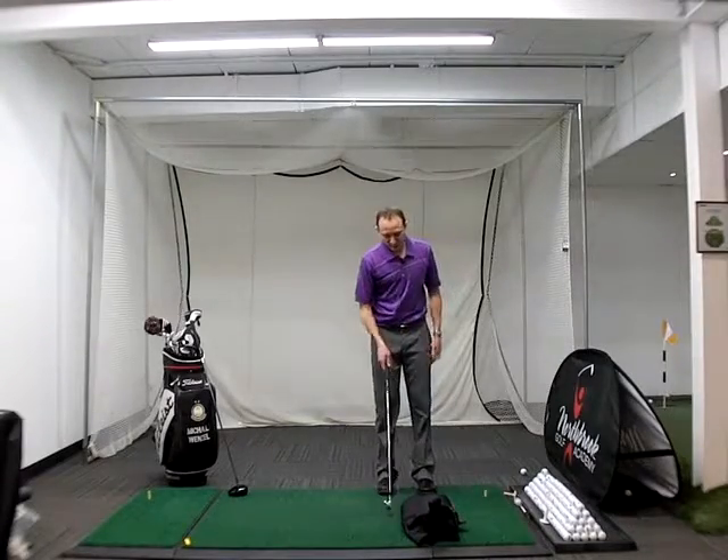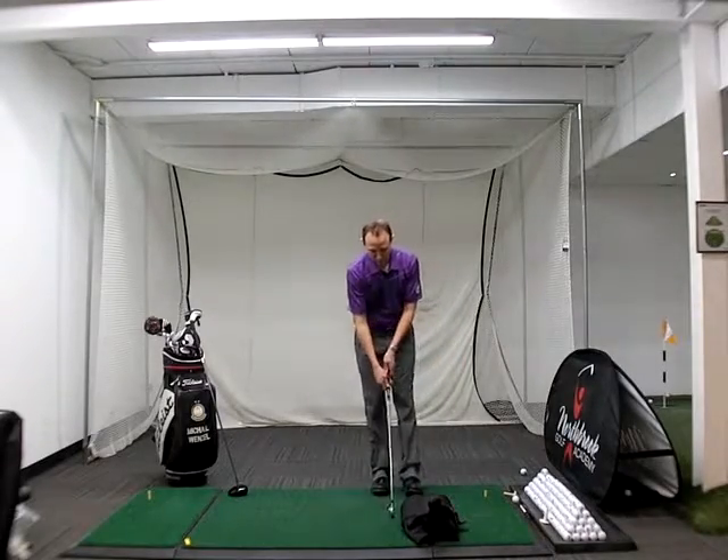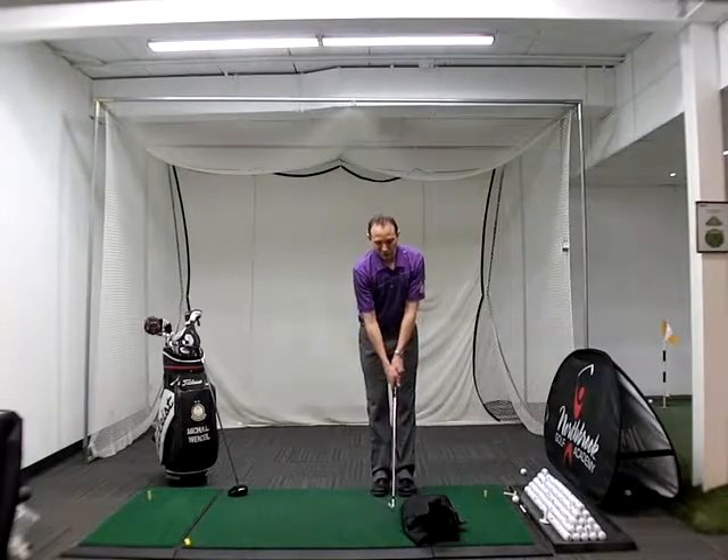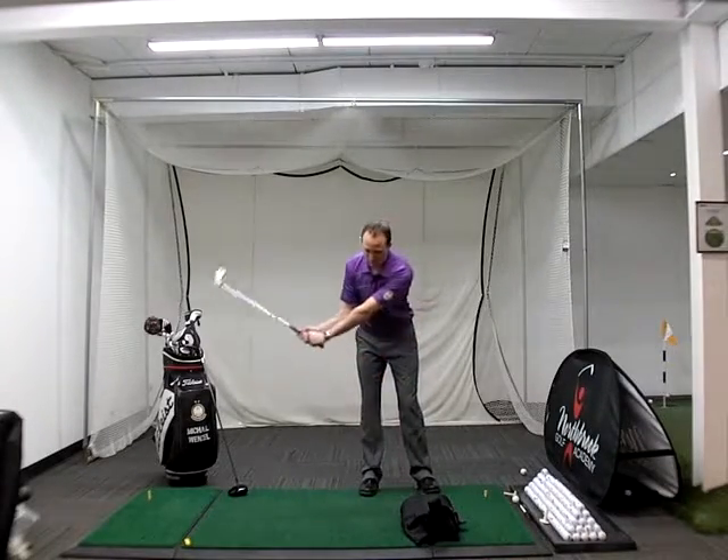Now to practice impact, I suggest you find a sandbag that's nice and low to the ground. You're going to do this in about quarter to half speed shots.